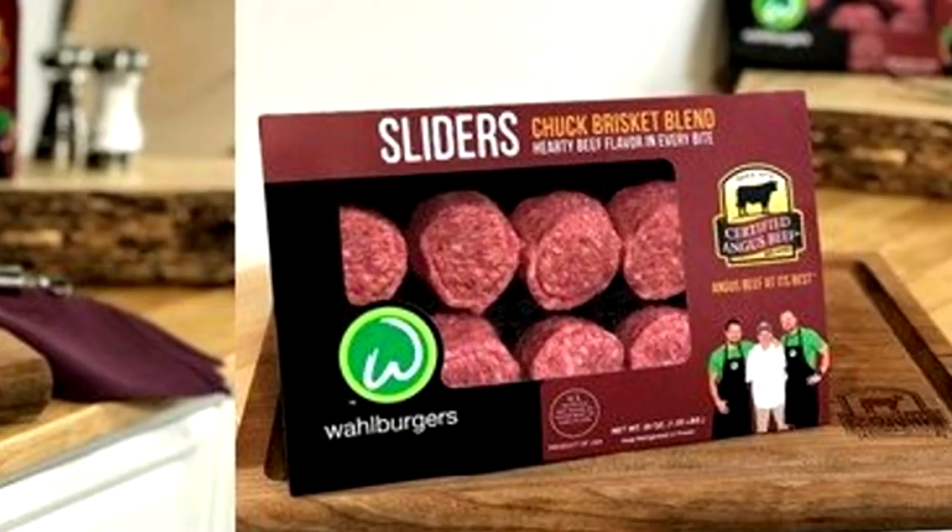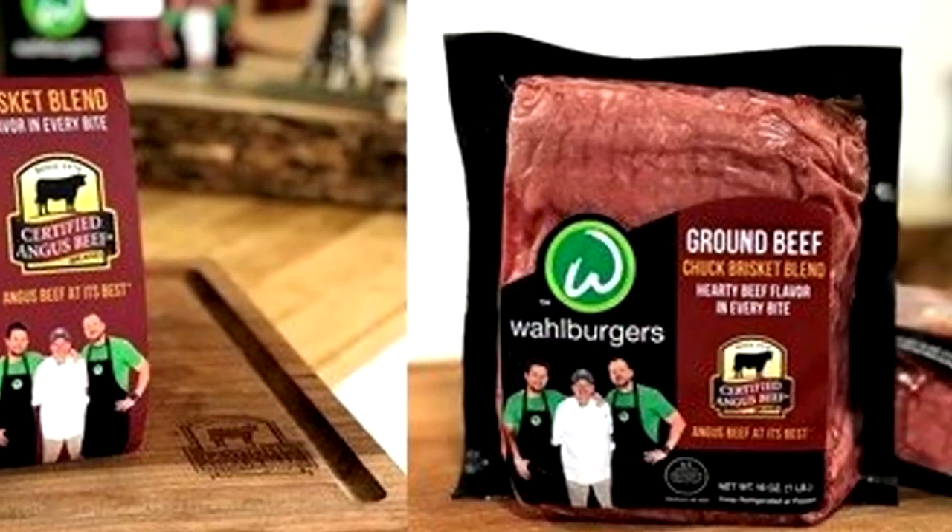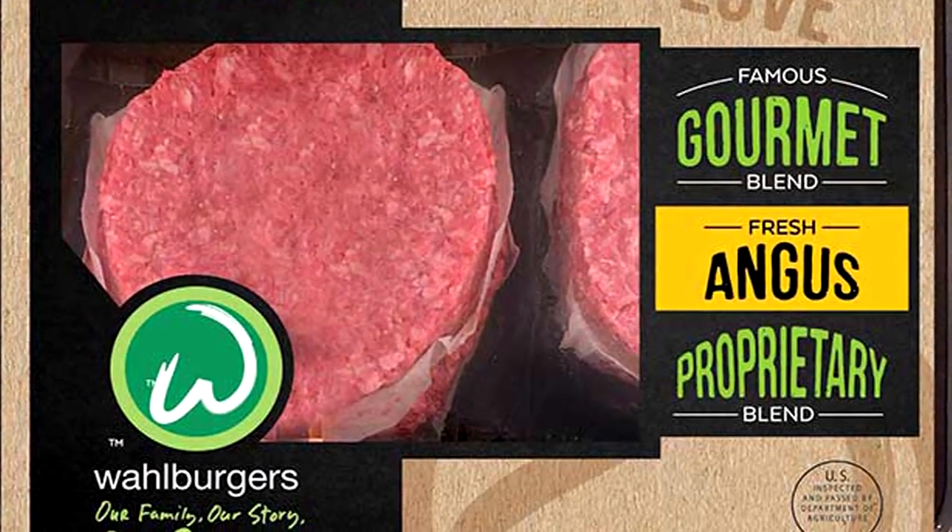Luckily they sell a proprietary blend - they have a house blend that you can buy. They also have this short rib blend. This blend is the only one we have near us, so it'll do. We want to show you, just in case you don't have a Wahlburgers near you, hopefully your local grocery store does sell this meat. I know Winn-Dixie...